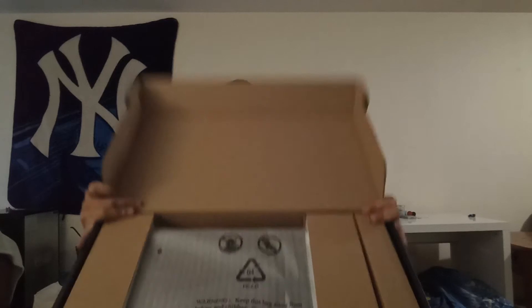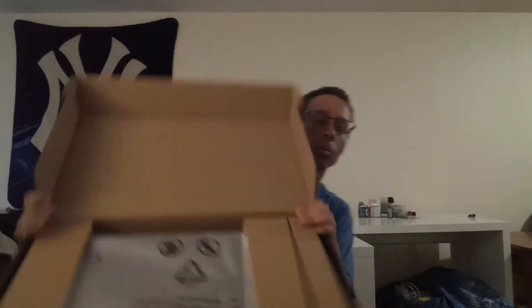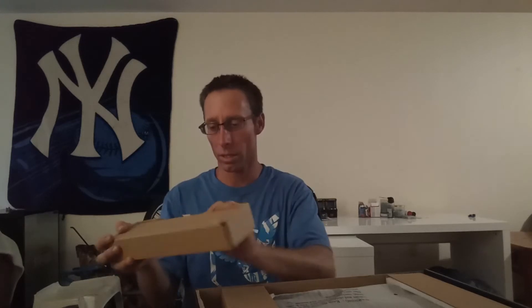I'm figuring out how to open this. I'll show you how it sets up and everything — what it looks like inside the big old box. Here's, I guess, the power cord inside here.